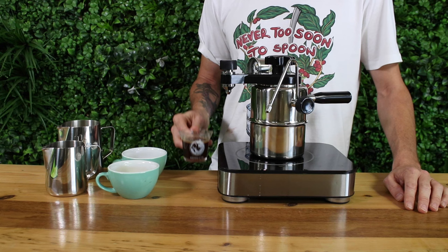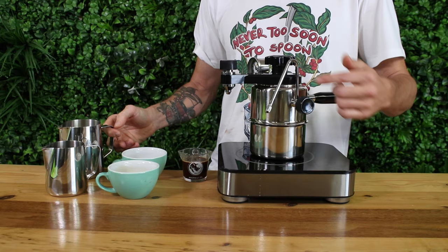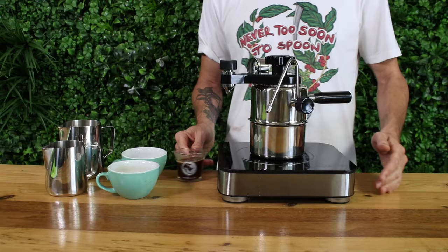Once you have brewed your shots with the Bellman, you can add water to them for an Americano or a long black, or using the steam wand you'll easily be able to make lattes, cappuccinos, and flat whites. So let's make some lattes now.